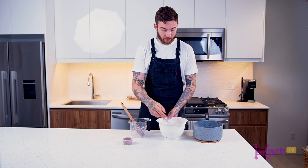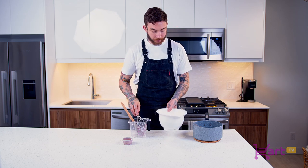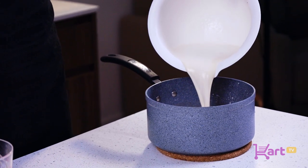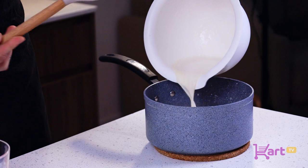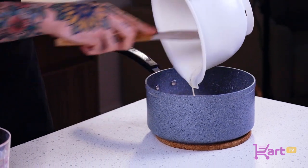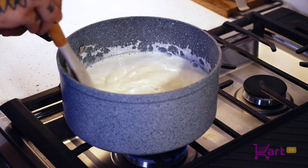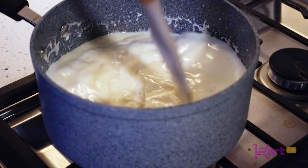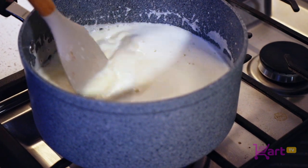Once you've tempered your egg yolk and sugar mixture, we're gonna go right back into the pot onto the stove just for a little bit. We're gonna very gently thicken it with the egg yolk mixture — we want to make sure this is evenly cooked, so we're going on low heat. We'll keep mixing until it just thickens up a little bit. If you want to be more precise, you can use a thermometer and check for 160 degrees.